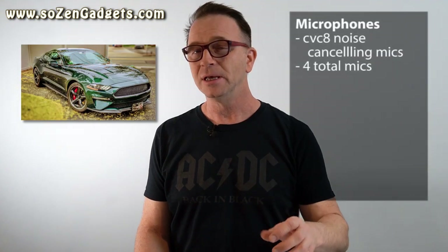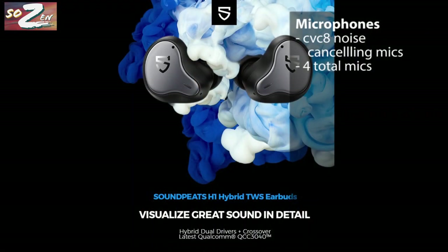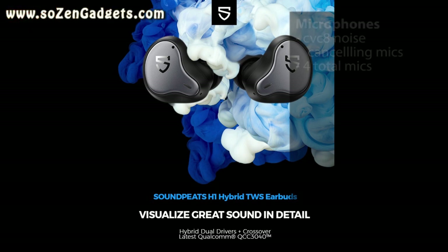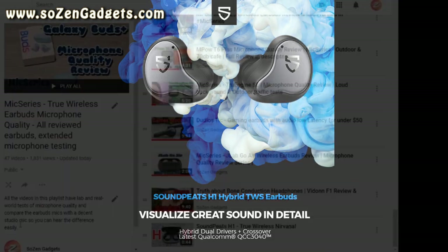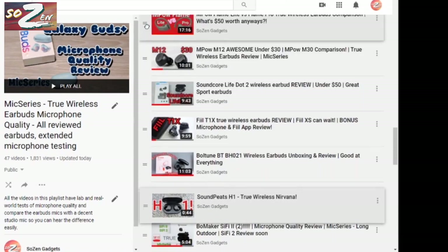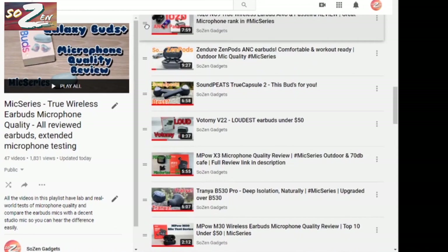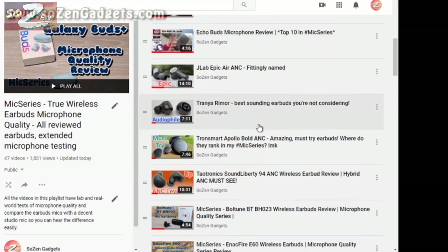Soundpeats put CVC-8 noise cancelling mics in these buds — four total, two on each bud. This is a microphone test of the Soundpeats H1 over a phone call to my Google voicemail. The mics seemed to work pretty well, picking up my voice over background traffic and blocking out wind. Several cars went by in the background. Based on this phone call and others, here's where I think the H1 rank in my mic series playlist — let me know in the comments if you think I ranked the microphone quality correctly.